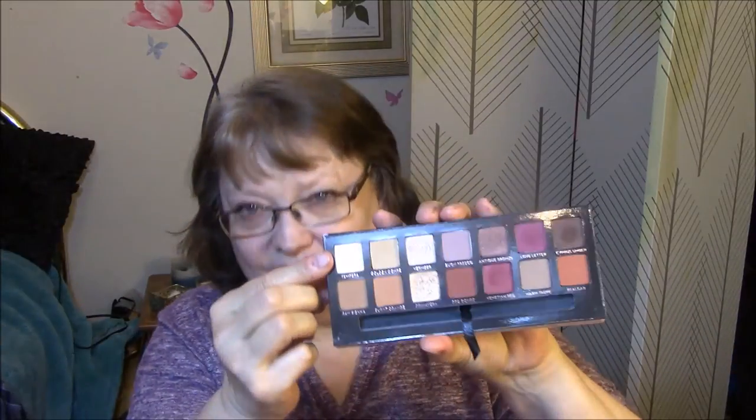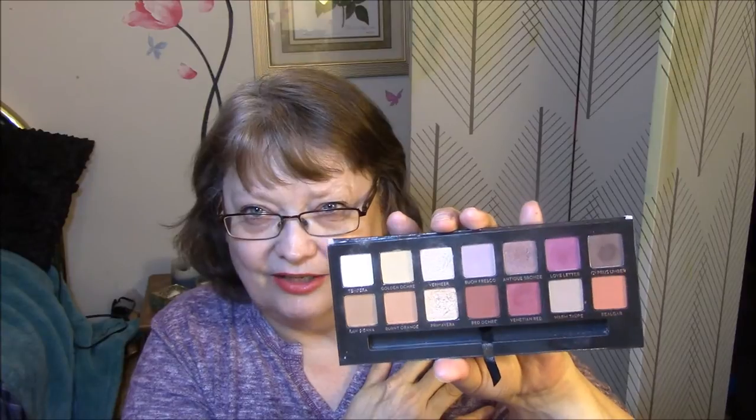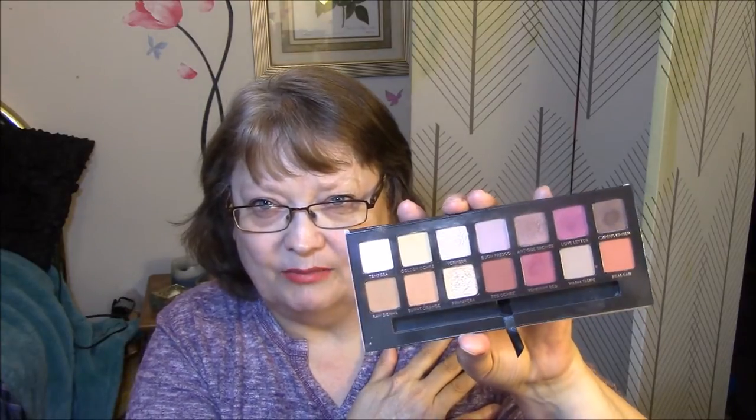The next is my Modern Renaissance palette. What I had said I was going to do is just hit pan on this one. I think if I hit pan on any color, that is what I'm going to do. And these two here are my most used colors, so it would probably be one of those two.